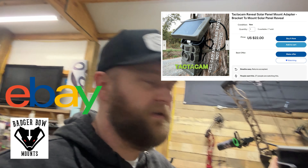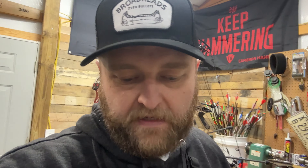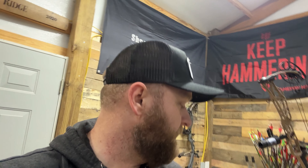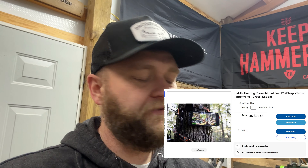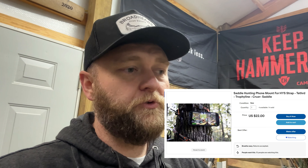Check out my eBay store — I've got stuff on there that I think outdoor enthusiasts will like. I have more stuff coming, but right now we've got these Tacticam Reveal solar panel mounts that allow you to mount those on top of your Tacticam Reveal. We've got mounts that turn your Bog Death Grip into a tripod — a really cool, lightweight option — and ways to hang your phone while you're saddle hunting so you can watch football from a saddle.